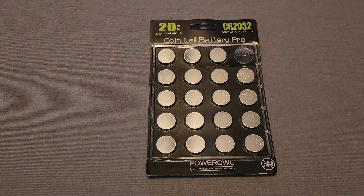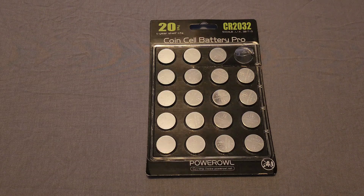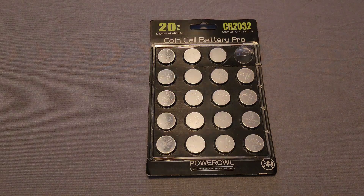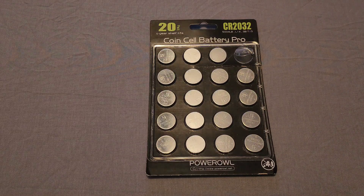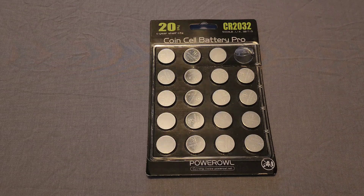I paid about seven bucks plus tax and got them the next day. I'll leave a link in the description for these, and I'll also link the LR41s and the rest of their batteries just as I have in my other review videos. Definitely great batteries at a great price — check them out. Stay tuned for the next review coming up real soon. Until the next one, see ya!